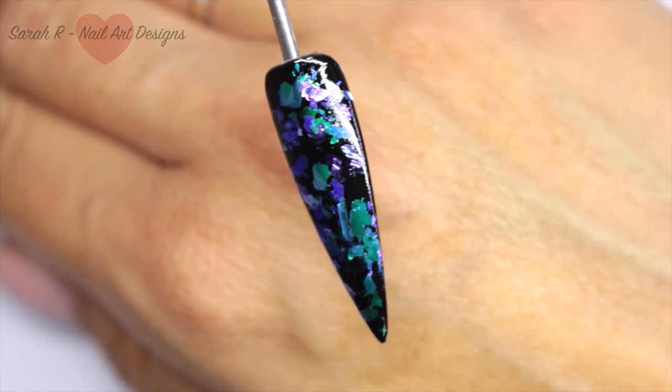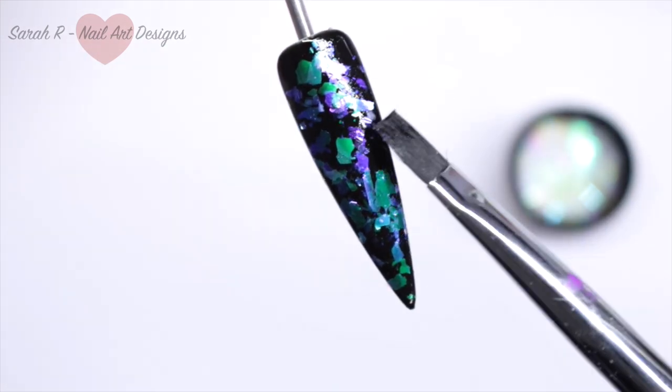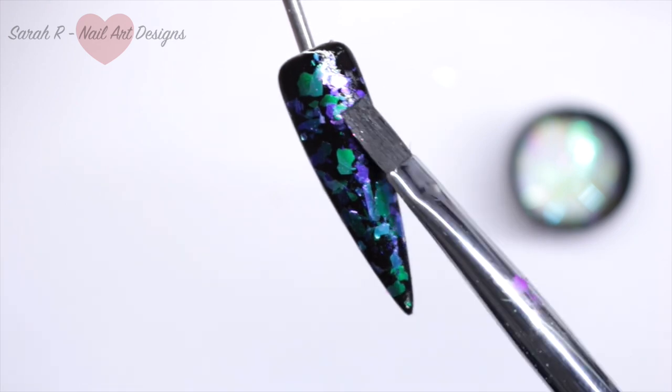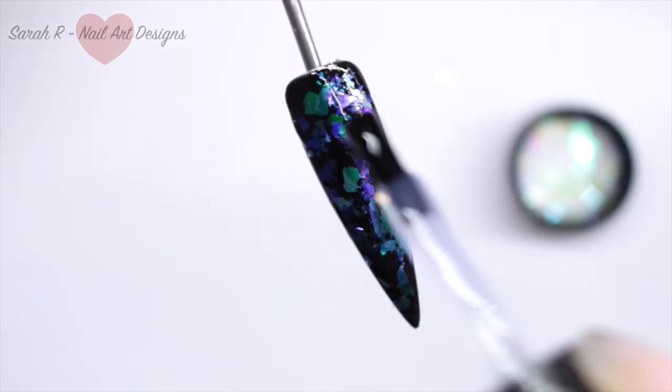This is what that looks like before top coating — hopefully you can see all those different colors coming through. Before top coating, make sure all those pieces are stuck down and you don't have any bits poking over the side or sticking up.